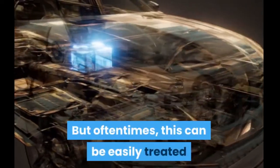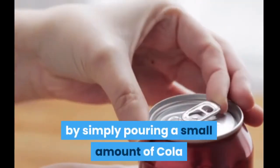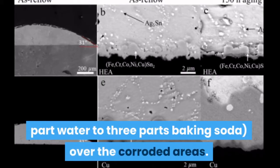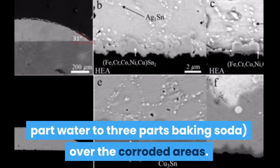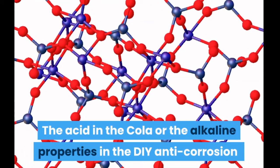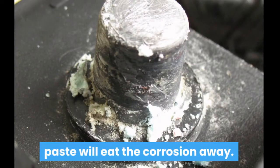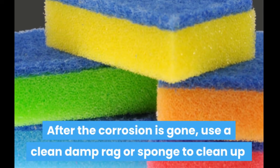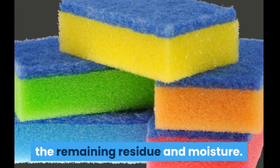But oftentimes this can be easily treated by simply pouring a small amount of cola or a DIY anti-corrosion paste over the corroded areas. The acid in the cola or the alkaline properties in the DIY anti-corrosion paste will eat the corrosion away. After the corrosion is gone, use a clean damp rag or sponge to clean up the remaining residue and moisture.